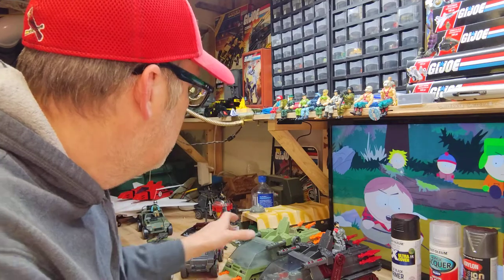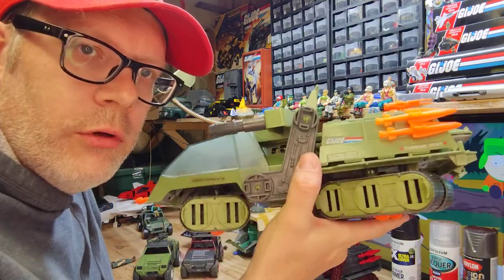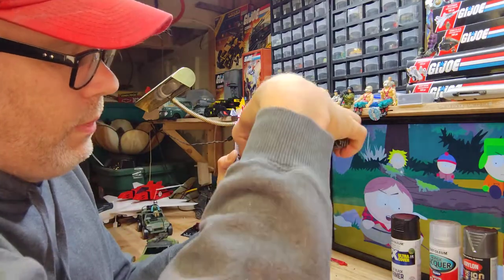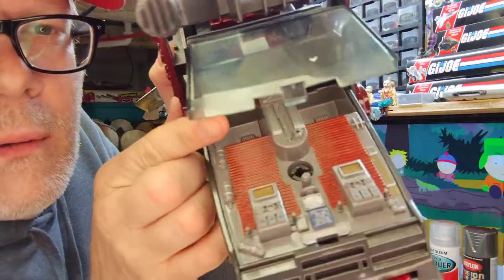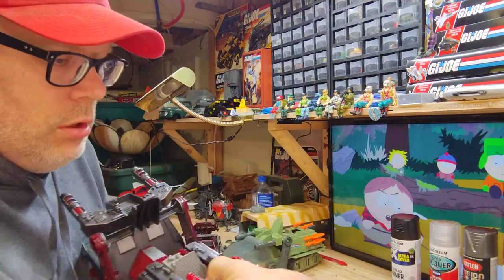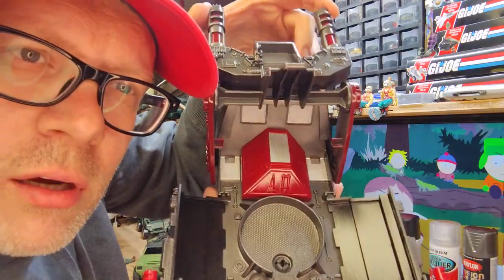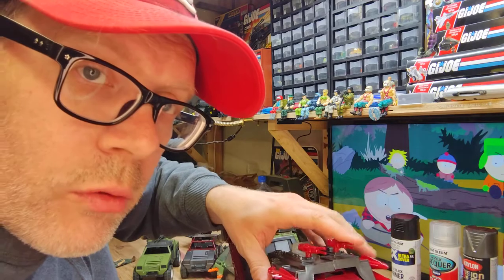I'm going to talk about my process. This one is obviously an original Havoc in original colors, and this is the custom. You can see I did a little bit of work with the innards, adding some color, and I did the tracks and the hovercraft in a different color. There are silver accents on the vents, the engine cover — all in all this turned out pretty awesome, I'm really happy with it.